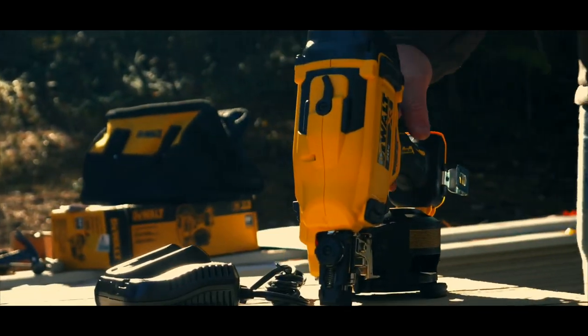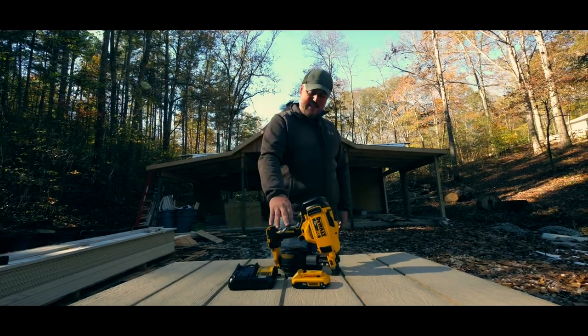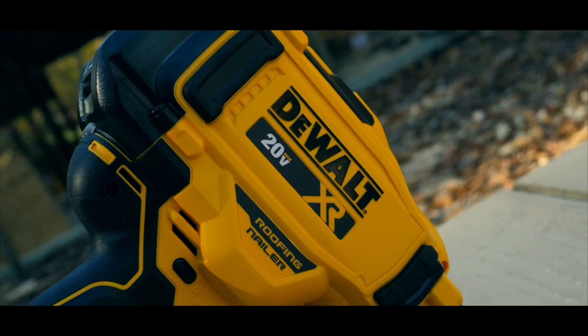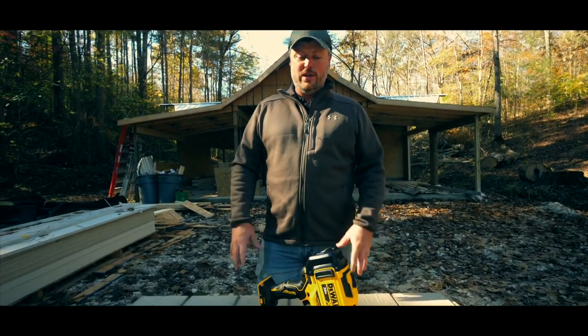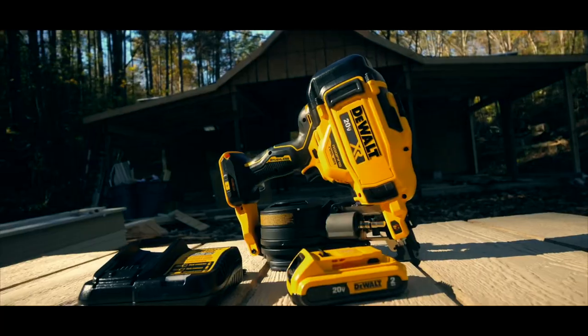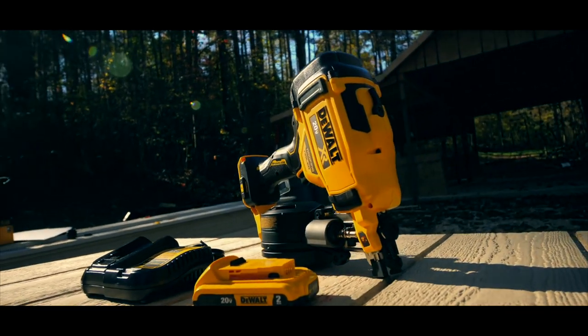Today we're going to be showing you the all-new DeWalt 20-volt Max roofing nailer, the DCN45RN. I knew DeWalt was developing this over five years ago — I actually had a contact at DeWalt who told me a little bit about it. It was a big hush-hush project, and I'm really excited to get into this.